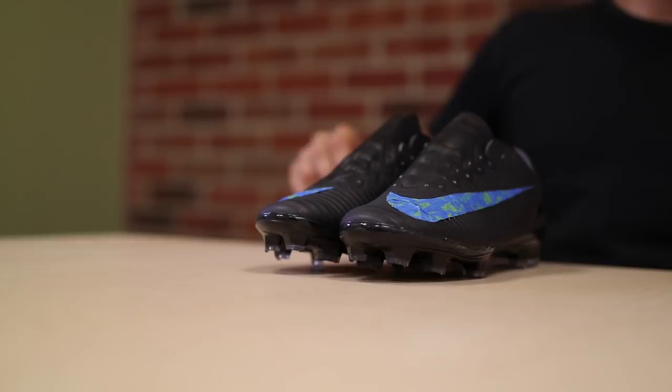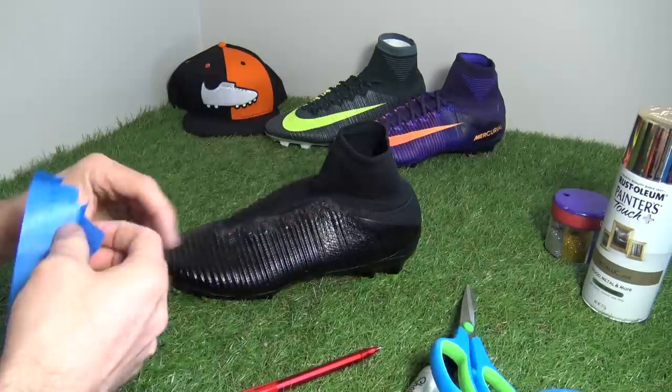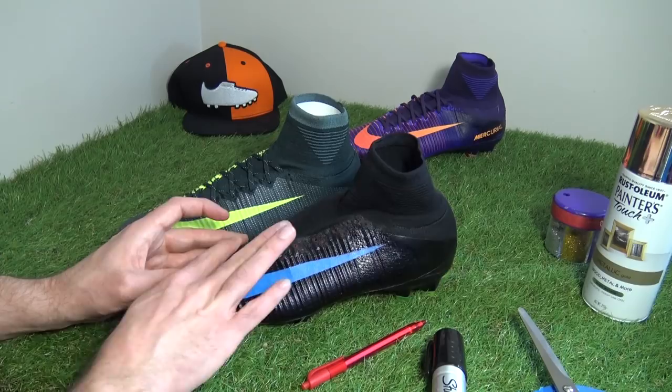We had to tape up slightly differently for ours. What I decided to do was use the latest release, the CR7 Chapter 3s, as a template — I drew around the Nike swoosh, cut it out, then attached that to the boot, which meant we could leave that black area. Those are the Blackout Superflies you may have seen from our How to Blackout a Superfly video — if you haven't seen that, check it out on the channel.